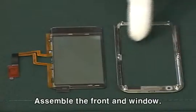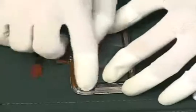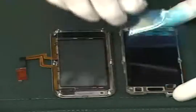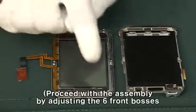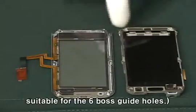Assemble the front and window. Assemble the front and frame. Proceed with the assembly by adjusting the six front bosses suitable for the six boss guide holes.